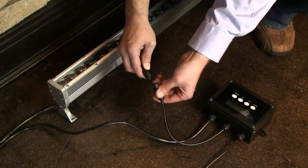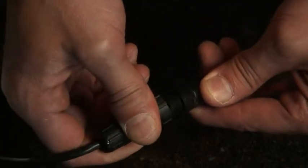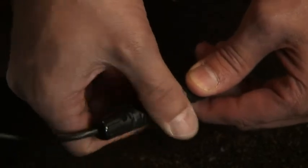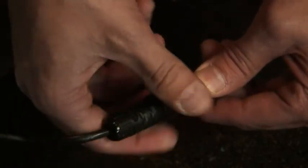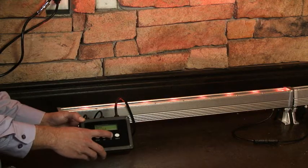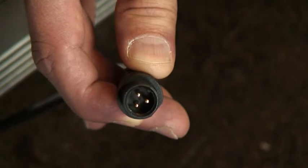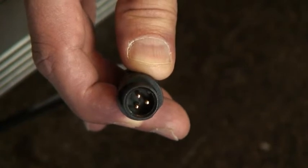To set up a simple RGB system, simply hook up the controller to the first wall washer with a signal cable, interconnect the signal cables for the following wall washers, plug in the controller and wall washers, and set the control to the desired setting. When installing the data cable, please remember that the male pins always point towards the controller.